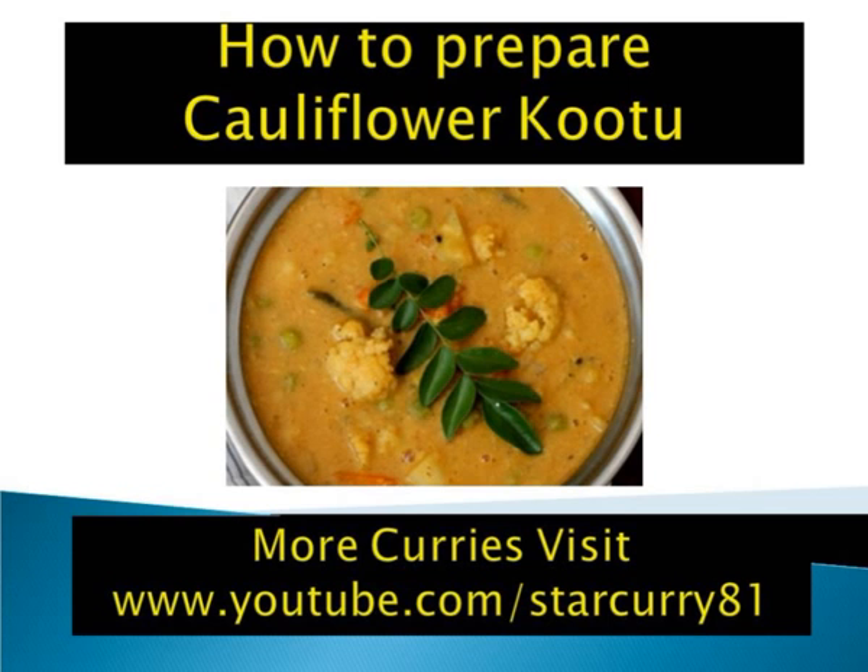Add tomatoes and sauté for 4 to 5 minutes. Add the cooked toor dal and green peas along with a cup of water and salt. Bring to a boil and simmer with lid for 8 to 10 minutes or till the vegetables are three-fourths cooked. Add the tamarind extract along with a cup of water and cook on low-medium flame with lid for another 10 to 12 minutes or till the rawness of tamarind disappears and the vegetables are fully cooked.